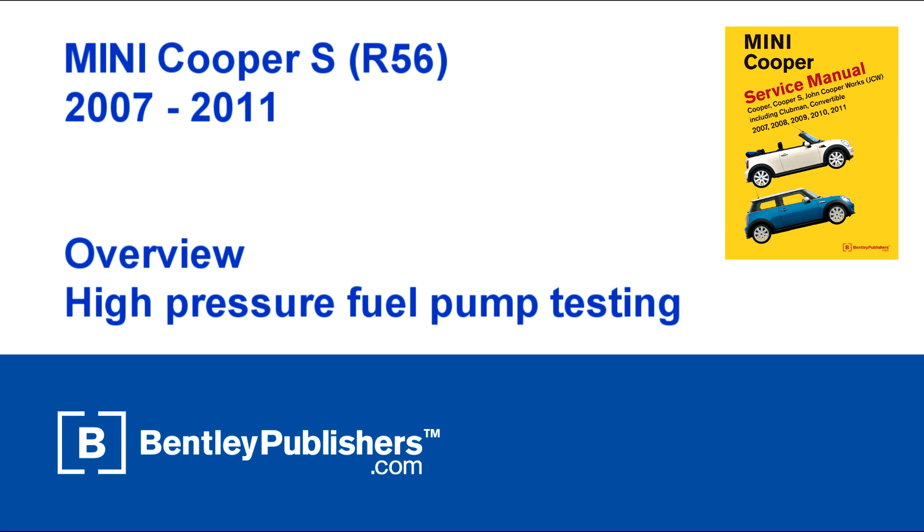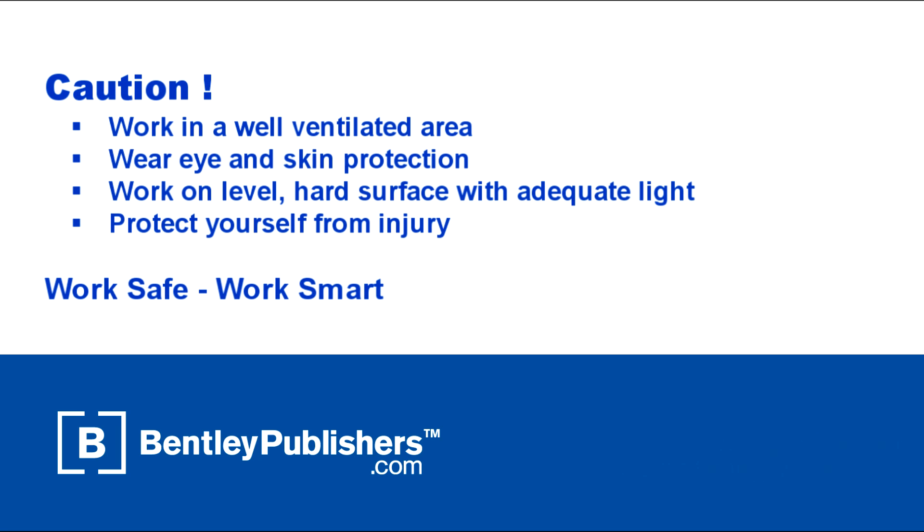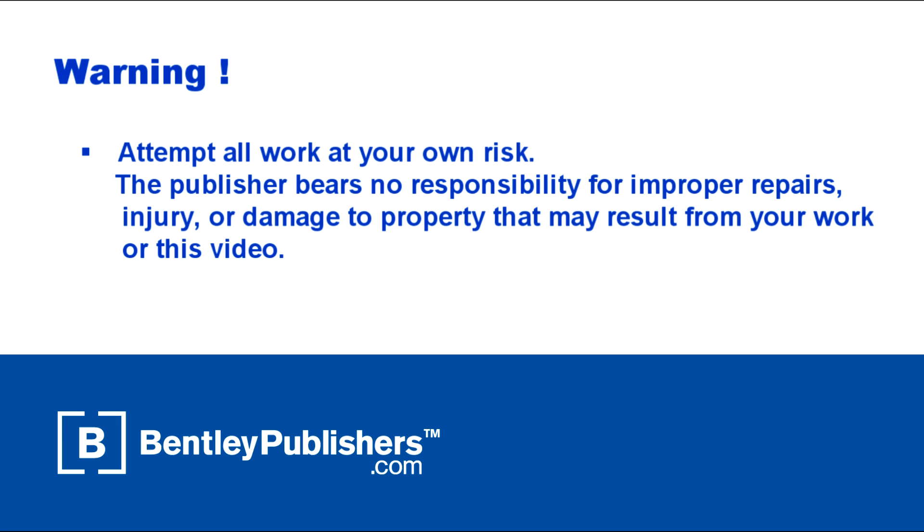This video is an overview of how to test the high-pressure fuel pump on the 2007-2011 Mini Cooper S. Remember to work safe and work smart. Work in a well-ventilated area, protect yourself from injury at all times, and attempt all work at your own risk.